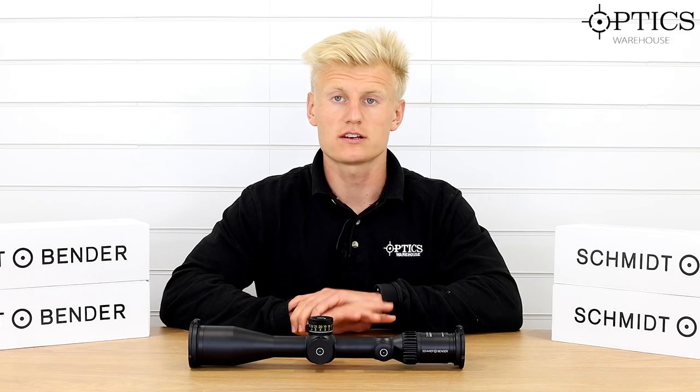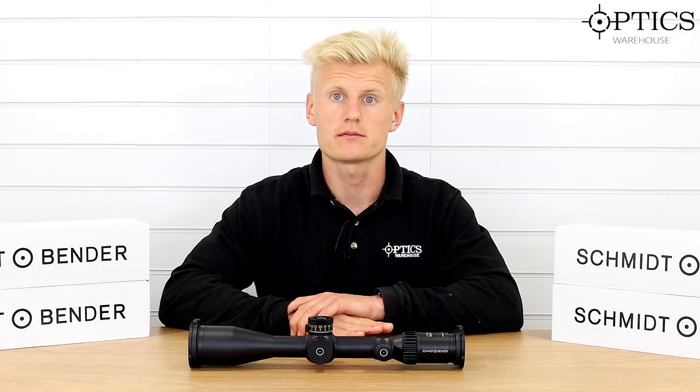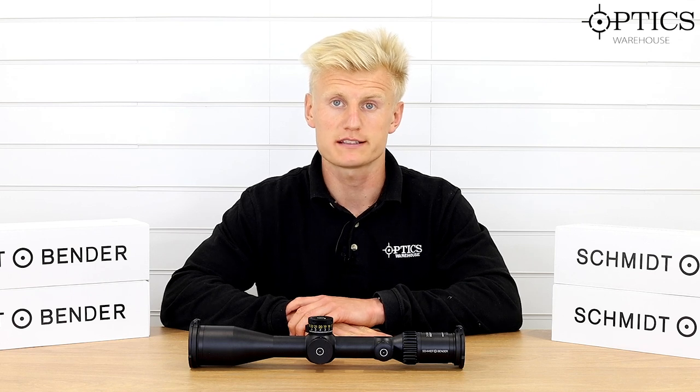Hi guys, Sean from Optics Warehouse. So today we have the Schmidt & Bender PM2 3-27x56 high power.